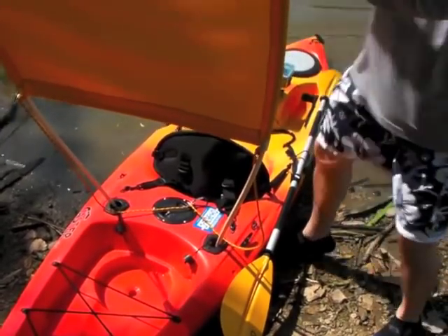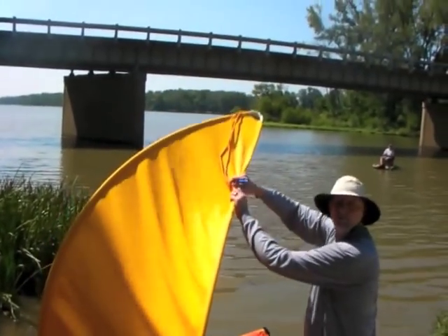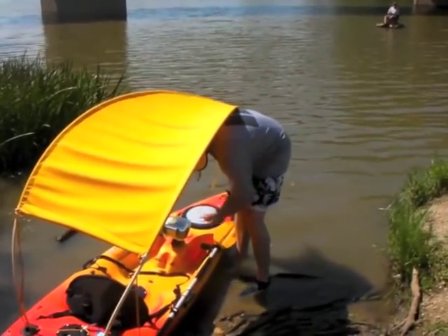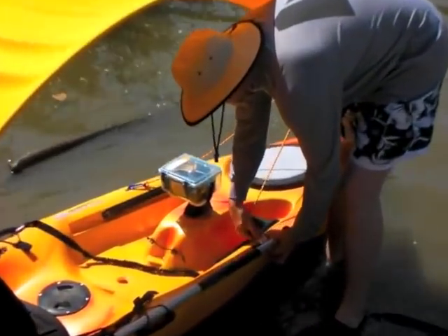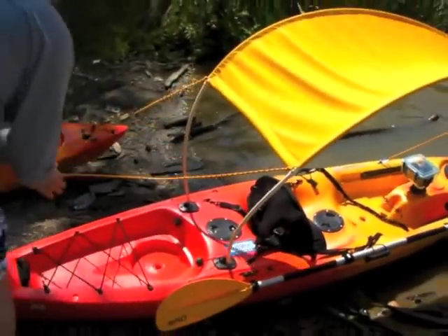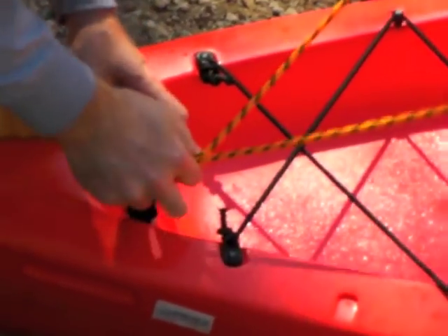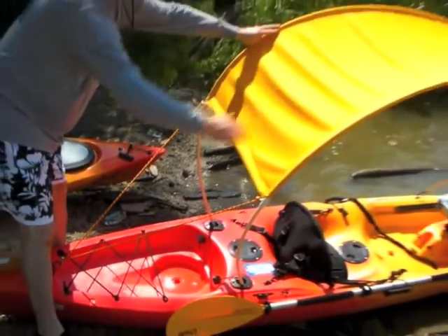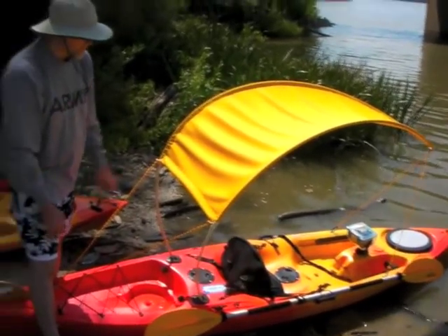Slide that CPVC down in there. At the opposite end, pull it down tight with the rope. On the back end, pull both ropes back to the handle — that tightens the whole thing up. It pulls the top down just a little bit where hopefully it allows me to paddle without getting in the way too much.